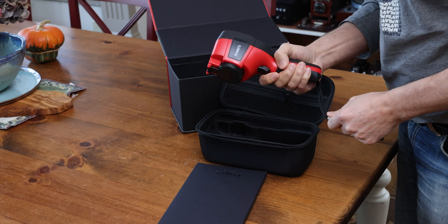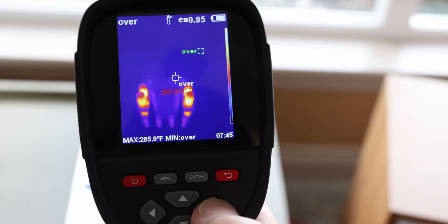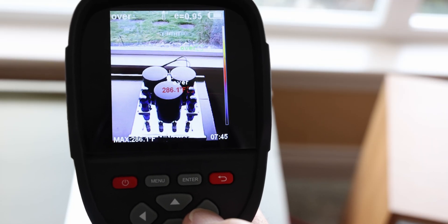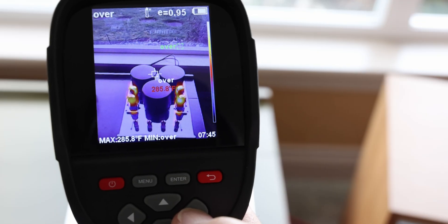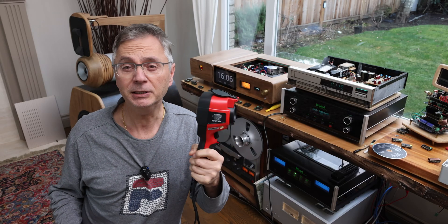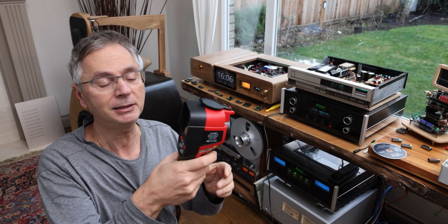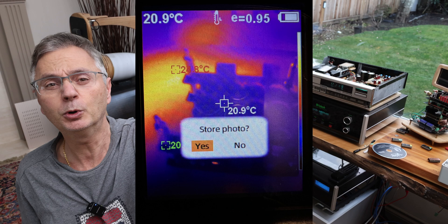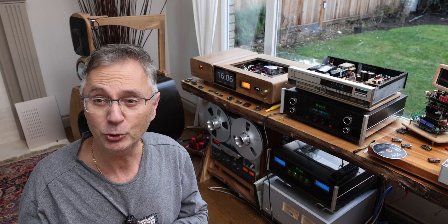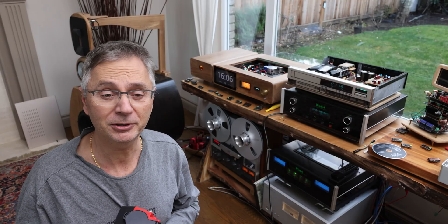It seems pretty sturdy and nicely built. With a couple presses of the button, using the arrow, you can switch to different modes — you can see a normal picture and still have it tell you the temperature. You can capture different images: anything you point and click automatically gives you a message asking if you want to save the picture. Click again and it saves it, stored on internal memory. Then you can download that to your computer and look at all the pictures.